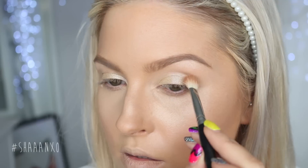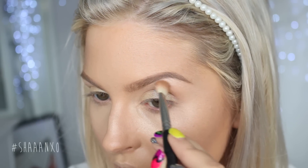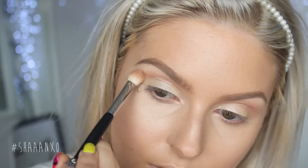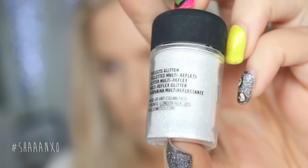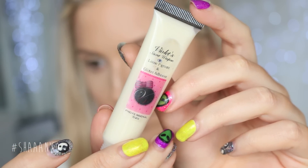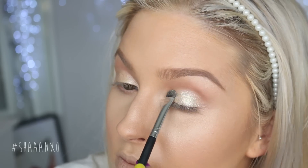Next I'm taking this color here, which is one of my all-time favorite crease colors, and on a blender brush I'm just running that through the crease. Now my favorite part — I'm taking this glitter by MAC, this is Reflex Gold, and it's so beautiful. I'm taking some glitter adhesive and pressing that on my lid, and then pressing the glitter on top. You can't really see it very well on video but in real life it's so beautiful and sparkly, so just use your imagination.